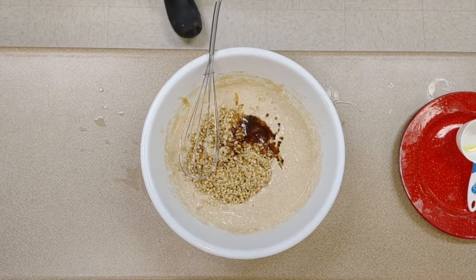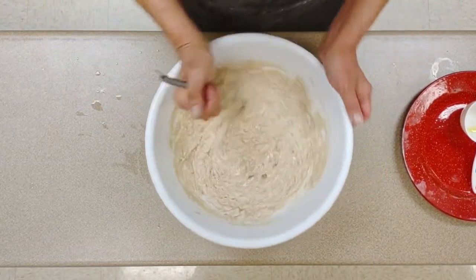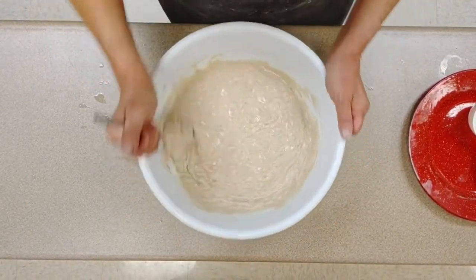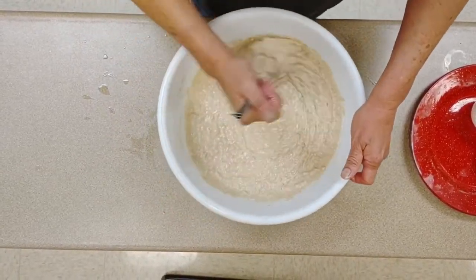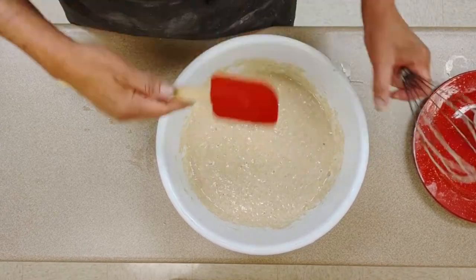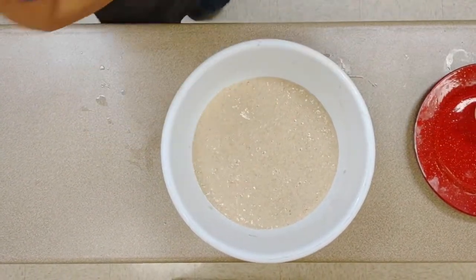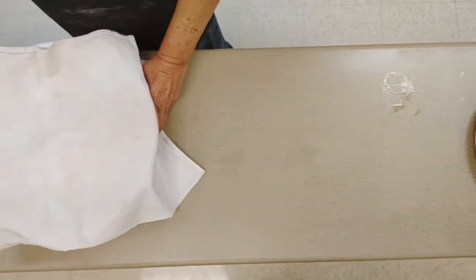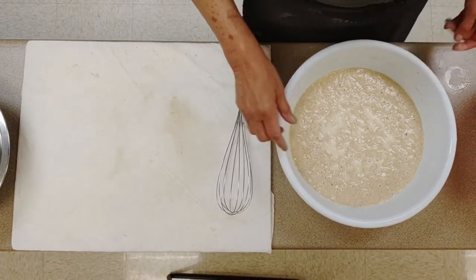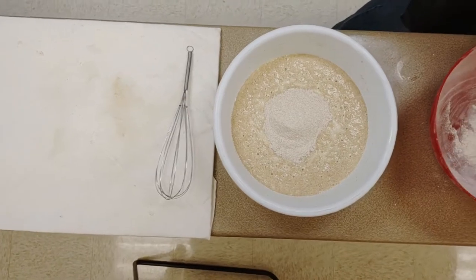Do the mix — this is going to be really loose, almost like a cake batter at first. Scrape down the bowl and let this rise for approximately 45 minutes to an hour. After 45 minutes we do the second mixing of flour: another cup of whole wheat flour and another cup of white flour.